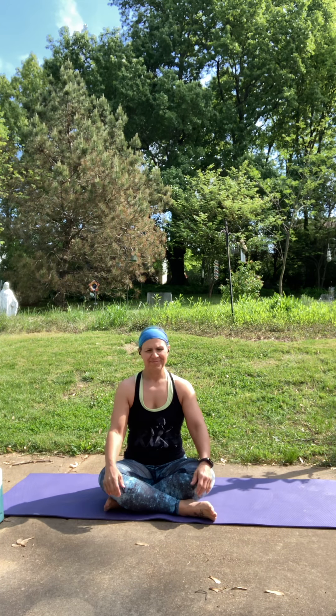We'll take about three more rounds of breath here. Nice big inhale through the nose. Two more breaths and a nice big exhale. And that beautiful sunshine is coming out. Two more breaths. And one more.